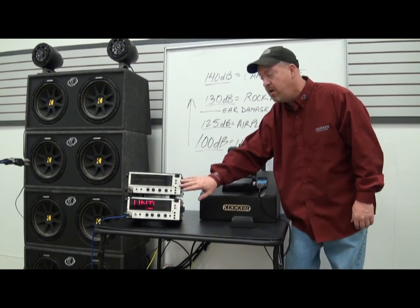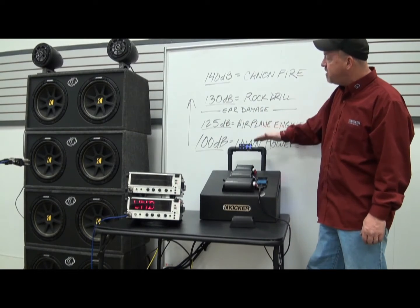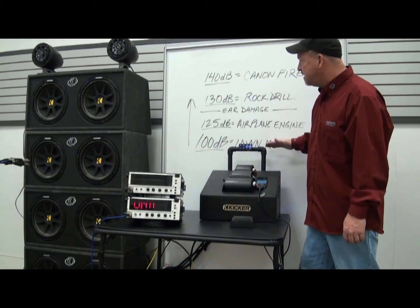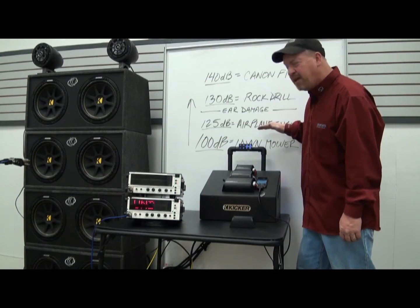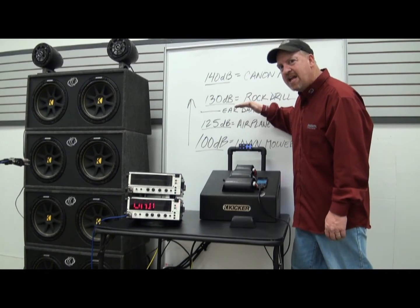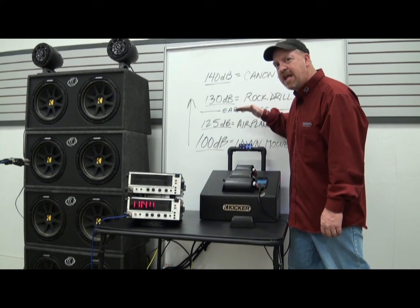This is going to show you what we're listening to. Behind me on the board, you're going to see the different levels of volume that you can get. With an RTA, 100 dB is a lawnmower, 125 is an airplane engine. Watch for this 130 mark — when we hit 130, that's the level of pain and permanent hearing damage.